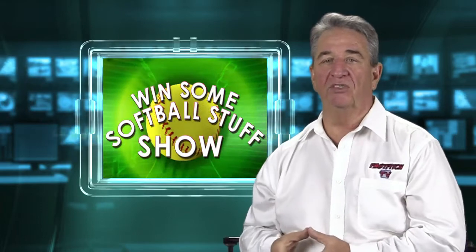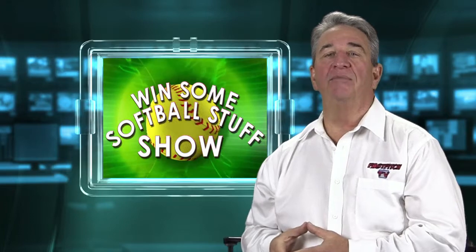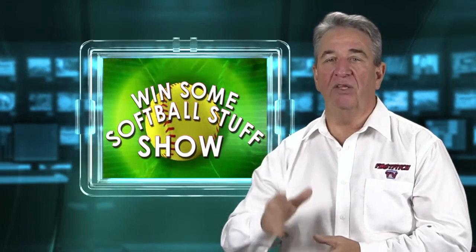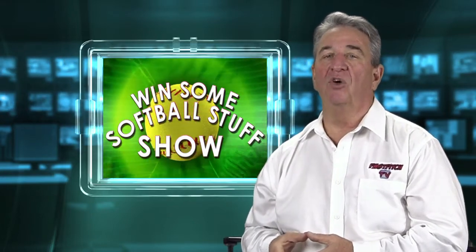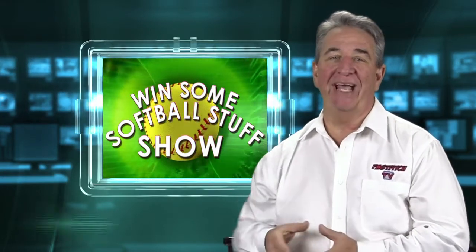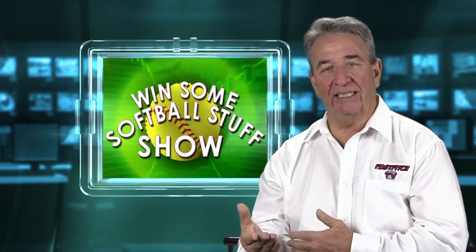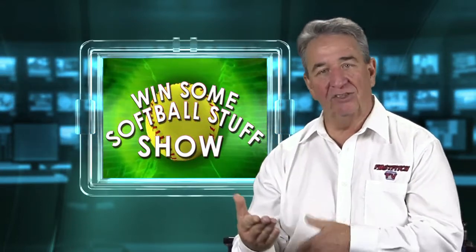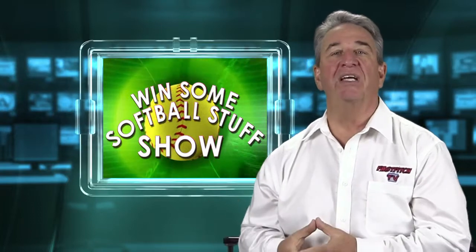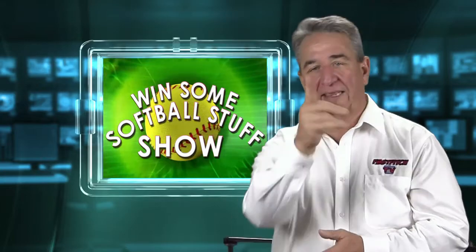Please share this show with your friends — that would really help us. I hope you enjoy this show and that it becomes one of your favorites. Every month we have a contest; the next contest will start on the 25th of December, so make sure and come back to enter future contests. This contest ends on the 25th of December and the new one starts on the 25th — we have one contest per month. I want to say thanks to Diamond Sports for the great iX5 catcher's equipment, and thank you guys for watching. Have a good one, and we'll see you next time.